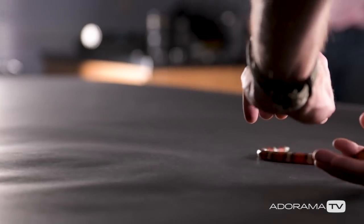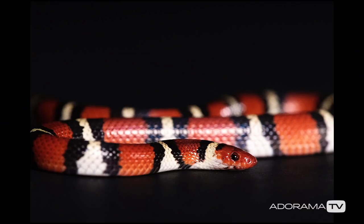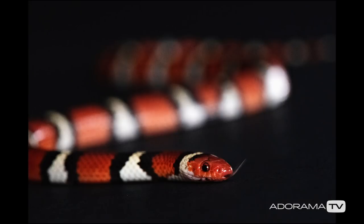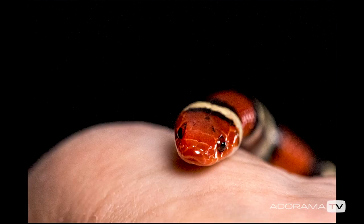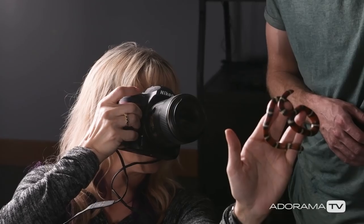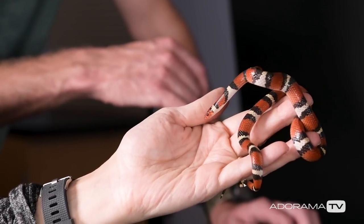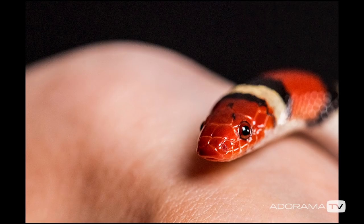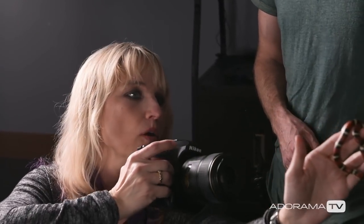Is that a tongue? Yep. Can you get me the macro? In this specific macro situation, I really have to shoot with a narrow aperture to be able to get that tongue sharp. This is a harder lens to hold. There we go — let's do it.